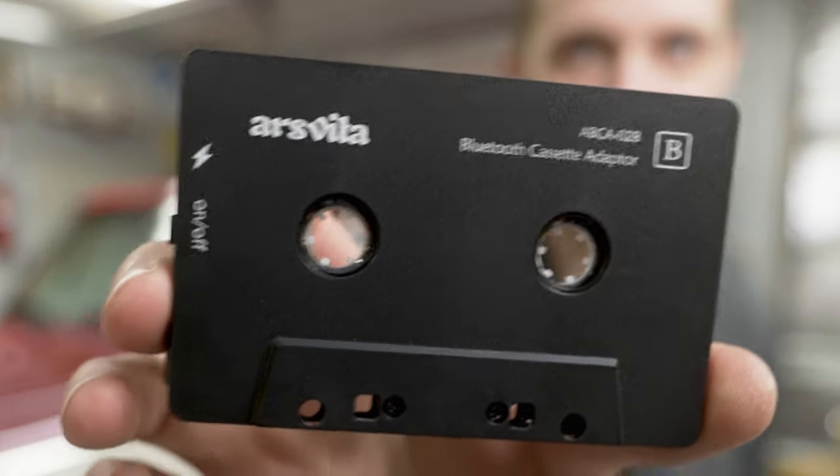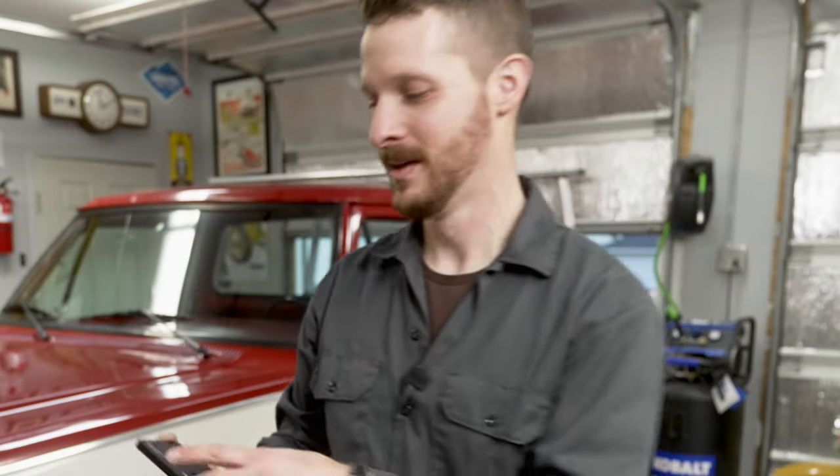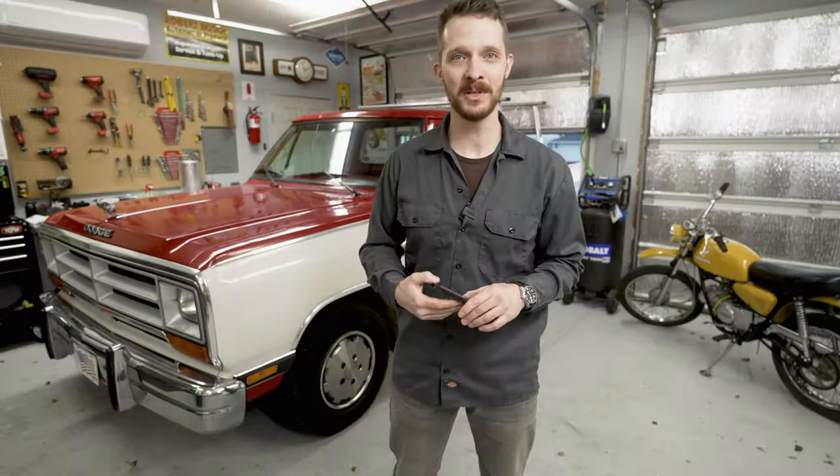The product that I teased at the beginning — that was supposed to bring cassettes into the future or whatever — was this right here. This is a Bluetooth cassette adapter. You sync this to your phone and then pop it into your stereo and listen to your music over Spotify, Apple Music, iTunes, whatever the hell. I'm a little mad.